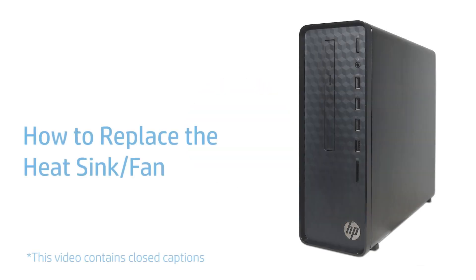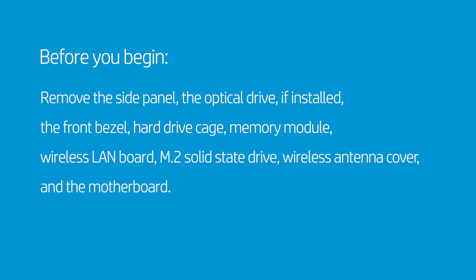How to Replace the Heatsink Fan. Before you begin, remove the side panel, the optical drive if installed, the front bezel, hard drive cage, memory module, wireless LAN board, M.2 solid state drive, wireless antenna cover, and the motherboard.